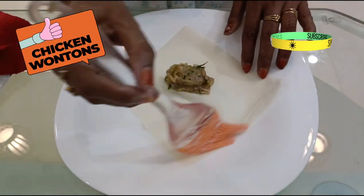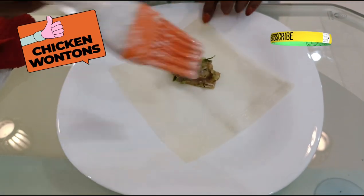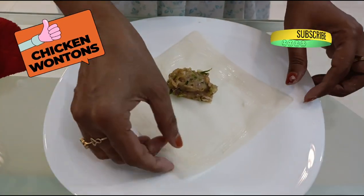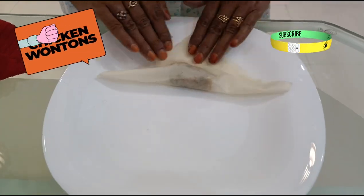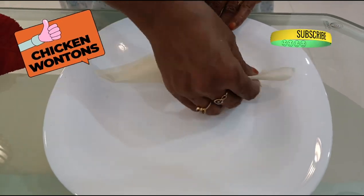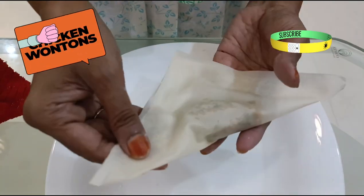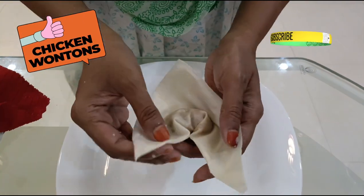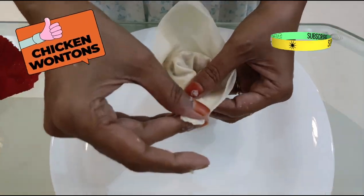Using half a kg of mix I was able to make 25 to 30 wontons — this depends on the quantity of mix you place in the center. Continue making wontons and arrange them on a plate so that we can freeze them and then later shift them into ziplock bags.